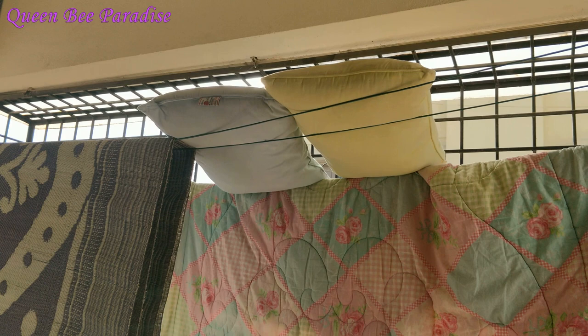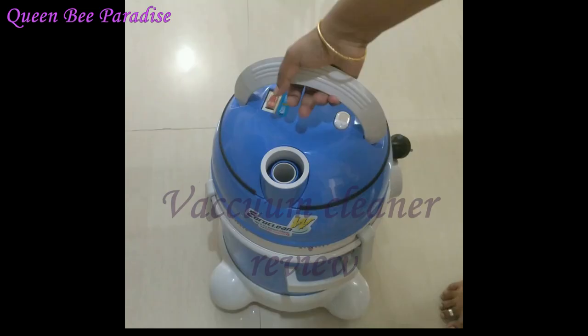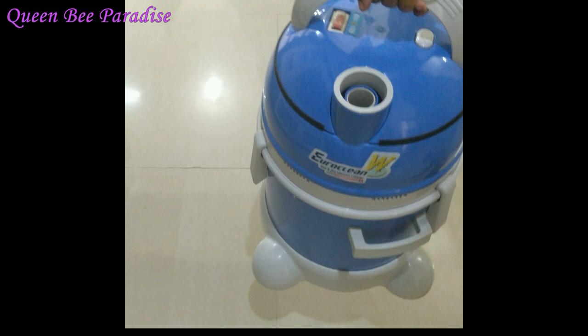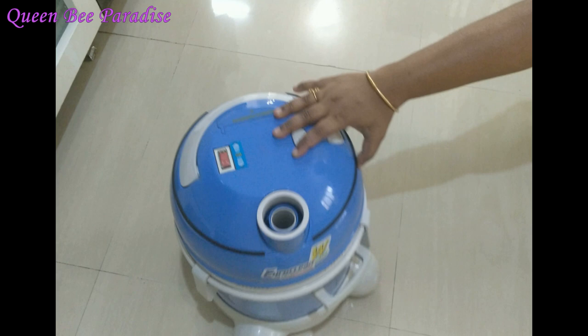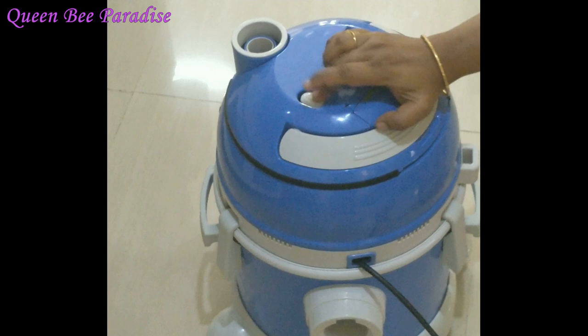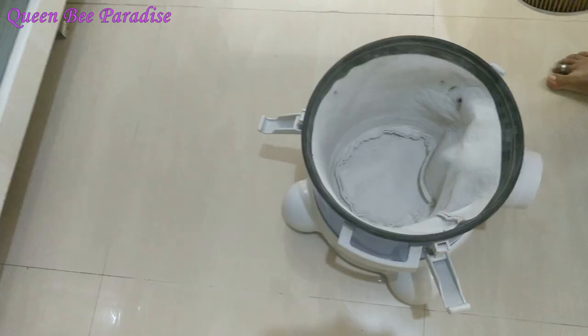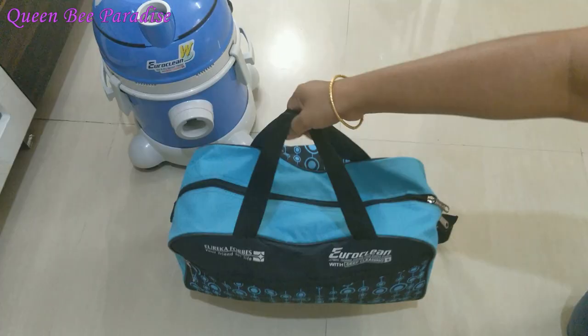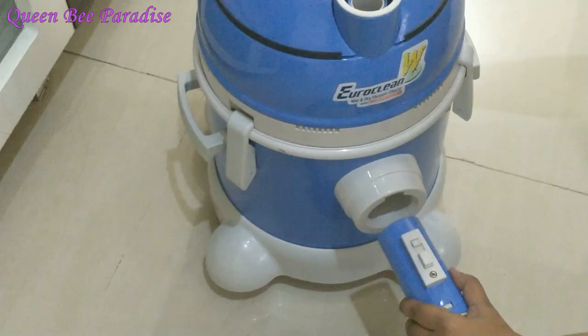Let's do a quick review of the vacuum cleaner. I am using a Euro Clean Wet and Dry vacuum cleaner. I have used it for 2 years. It is very lightweight and easy to handle, and easy to move on wheels. The wire has a large length, so we can clean one room and then move to another. It has a motor, a dust collector bag, and a drum.